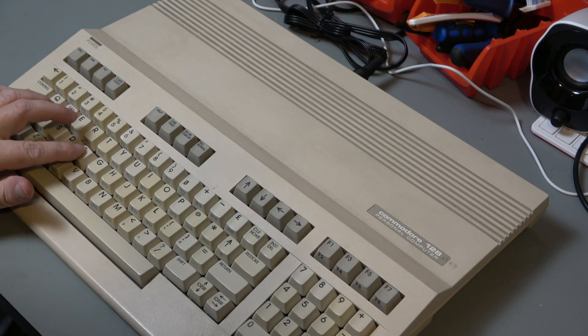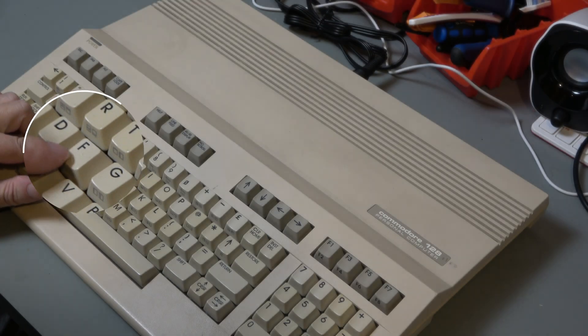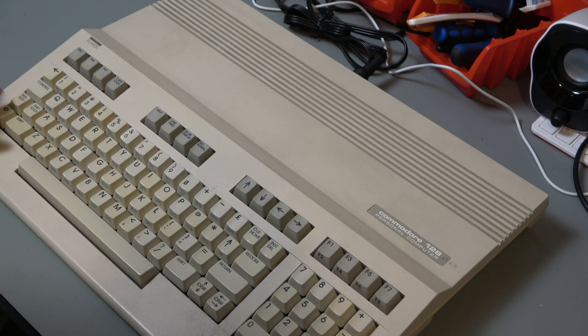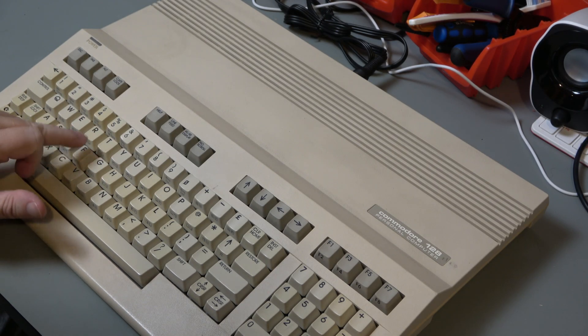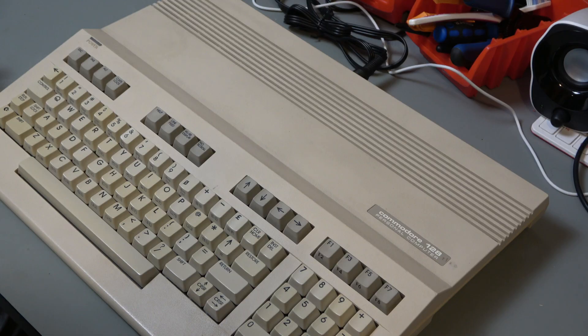The F key wobbles — you can see it here — and the 6 key also wobbles. The F key does not work, so when you press it nothing happens, whereas the 6 key actually does work, although it's wobbly.